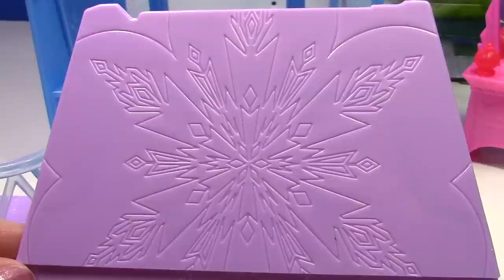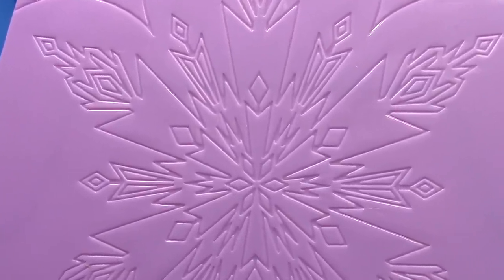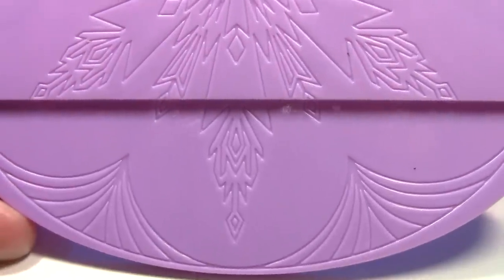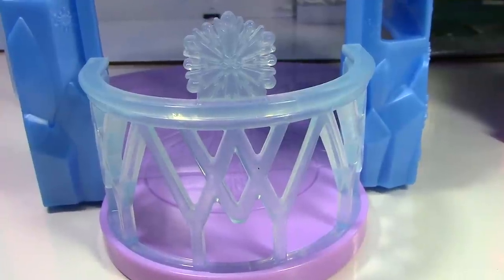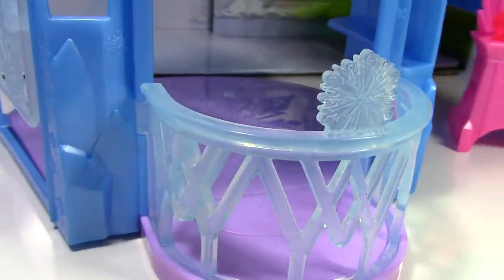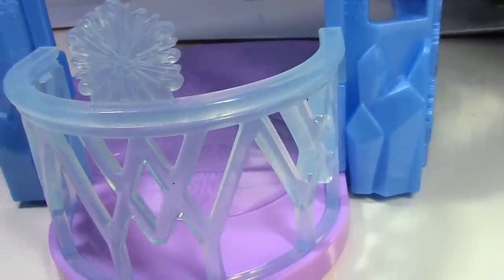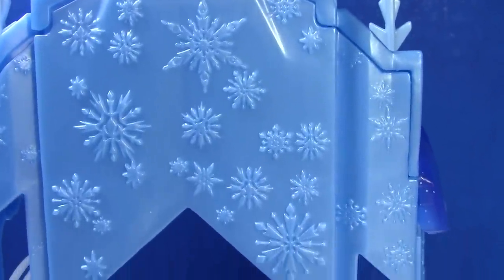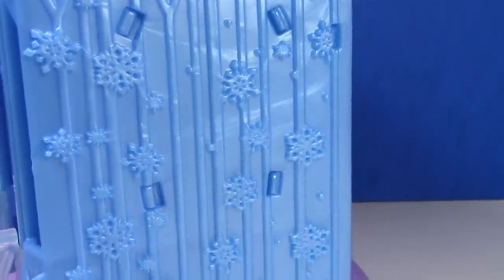Before I put the floor in the castle, I just wanted to show you a close-up of how beautiful this snowflake is — just like in the movie when Elsa was singing 'Let It Go.' There's a really pretty snowflake on the railing of the balcony, and you can see the railing is clear so it actually looks like it's made of ice.